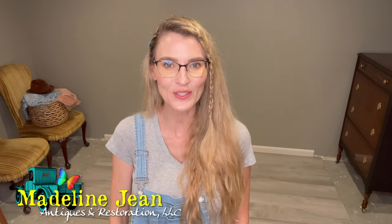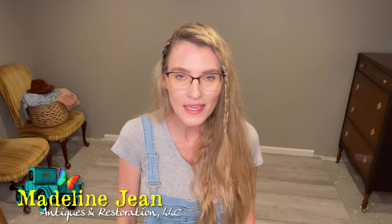Hi YouTube, it's Bethany from Madeline Jean Antiques and Restoration. It has been a while since I've done a tutorial — life has just gotten busy and away from me. I had one kid graduate from high school and another one graduate from elementary school, going into middle school. Crazy busy summertime and I'm just getting back into the groove.